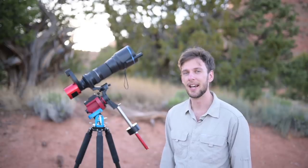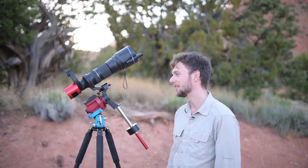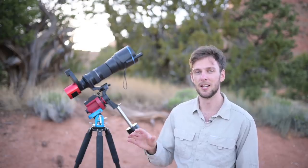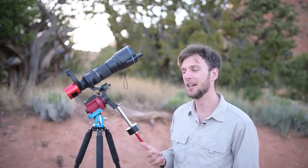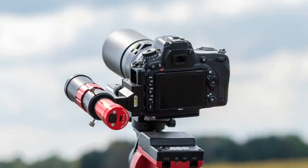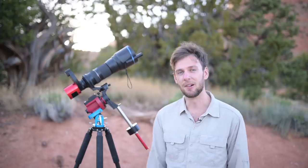Another issue with this particular setup is that there's no way to attach an auto guider and guide scope. With a legitimate telescope, those usually come with rings or adapters where you can attach a guide scope, but telephoto lenses usually don't have that ability. Even if you had a DSLR attached here, you could attach a guide scope to the hot shoe, though that doesn't work as well, or to the L-bracket if your camera has one.